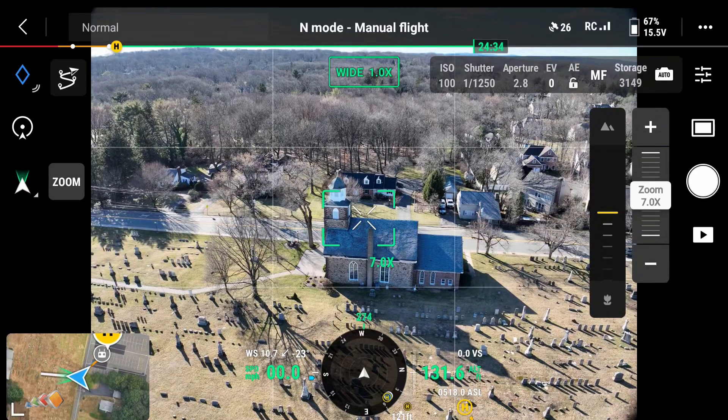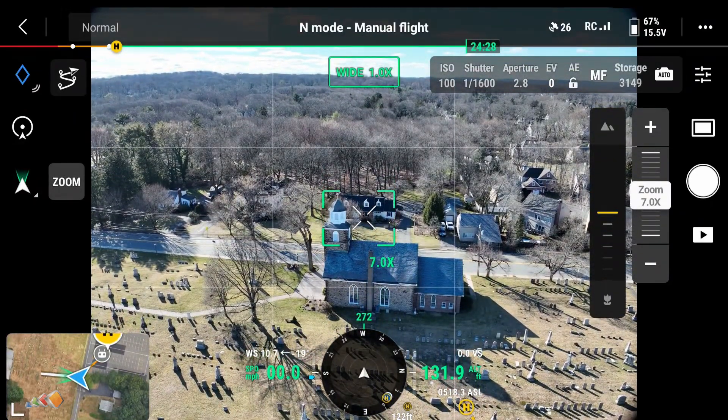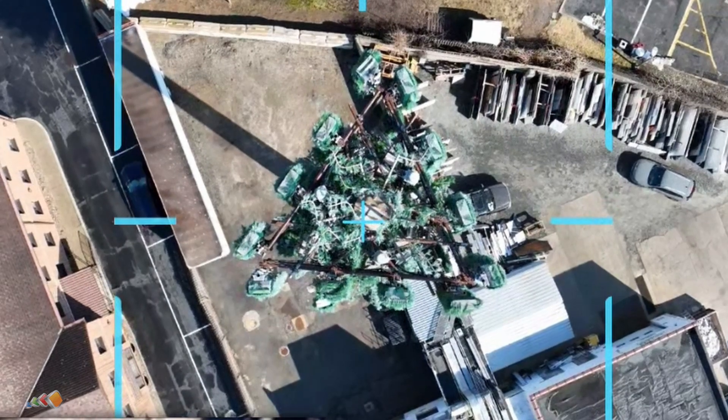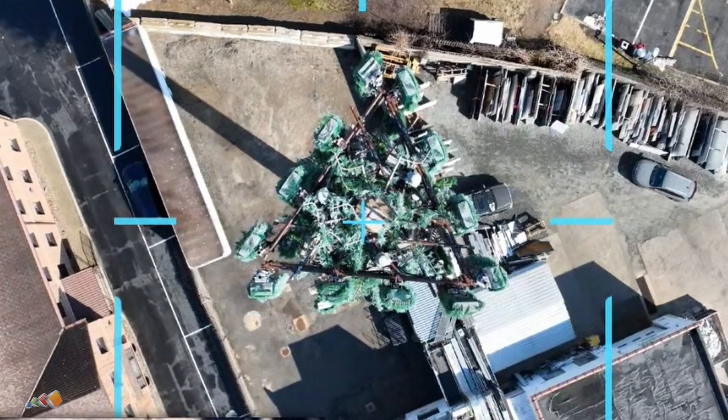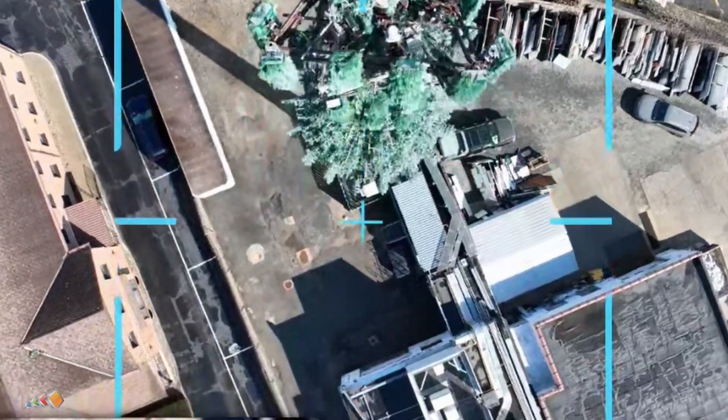To set the pinpoint based on the drone's location is very easy. Fly to the center of where you want the orbit to be and then press the pinpoint button, which is the blue diamond in the top left. This is great for things like doing a tower inspection because you can literally look down and make sure that you are exactly centered over the object.